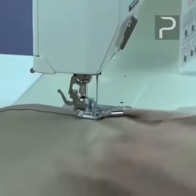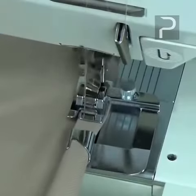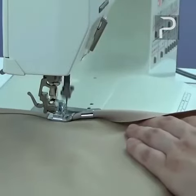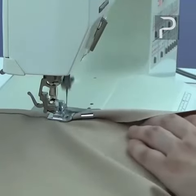Use a straight stitch with a length appropriate for the fabric weight. Begin sewing, and allow the fabric to feed freely into the scroll of the foot. As you are sewing, hold the fabric so it is rolling into the approximate width of the hem before it reaches the foot.